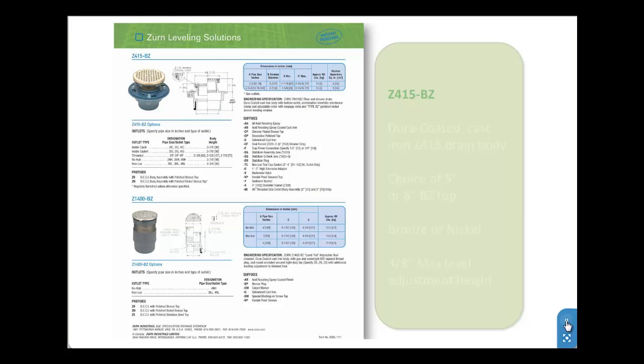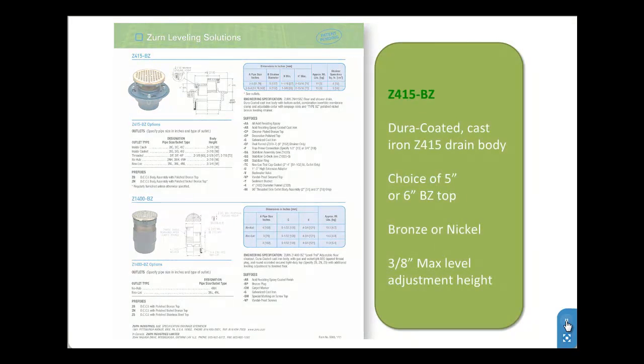Ideal for nearly all applications, the Z415BZ features the Dura-coated cast iron Z415 drain body with the choice of the 5 or 6 inch BZ top. The top is available in polished bronze or nickel options and offers up to 3/8 of an inch maximum level adjustment height.